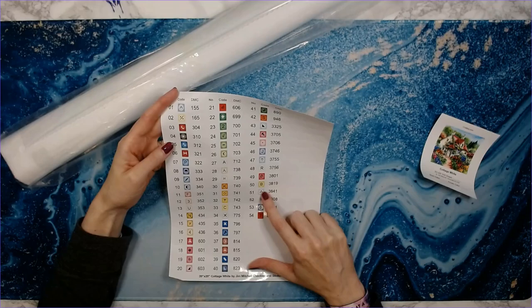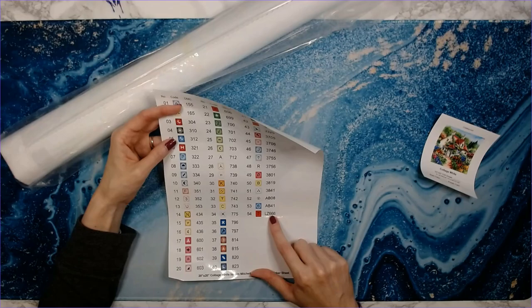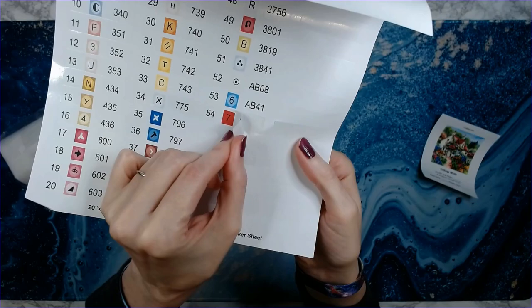This kit has 54 colors, which surprises me for the size. It also comes with one white AB, one blue AB, and a red rhinestone. AB stands for Aurora Borealis — it's got a little iridescent coating on the drills. That is going to be awesome!